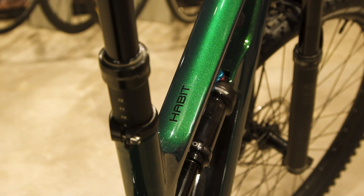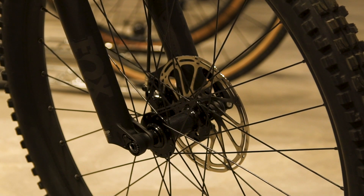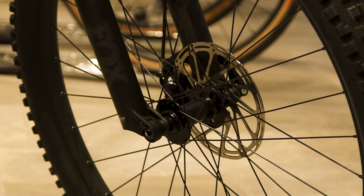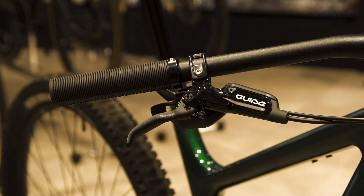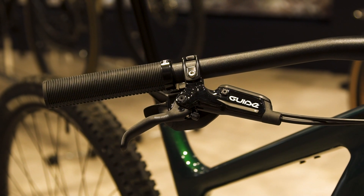This particular model, the Carbon Habit 3, is spec'd with SRAM Guide R brakes — a four-piston caliper on both the front and rear with ergonomic levers, providing consistent and powerful stopping power mated to 180-millimeter rotors front and rear.